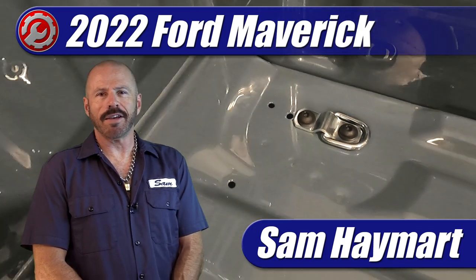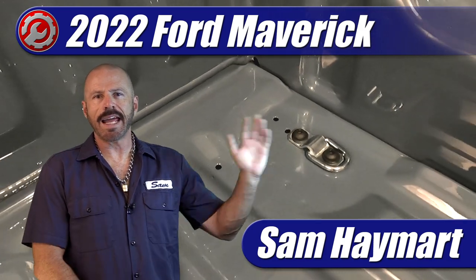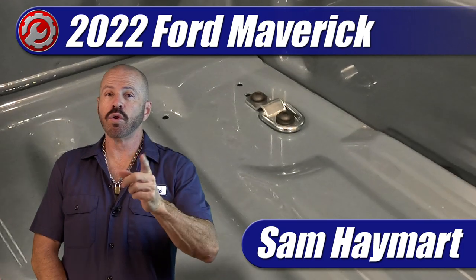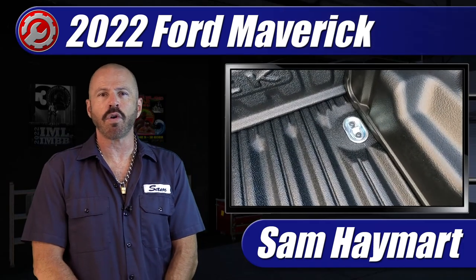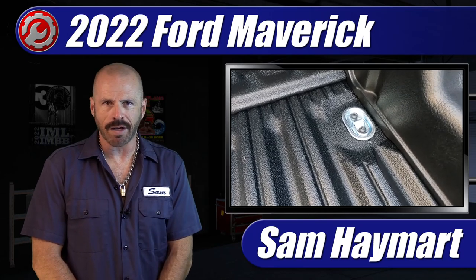Hey my good friends, Sam Hamart with Test Driven TV Garage. Today we're going to be talking about putting do-it-on-the-cheap, do-it-yourself tie-downs in the base model Ford Maverick cargo box.